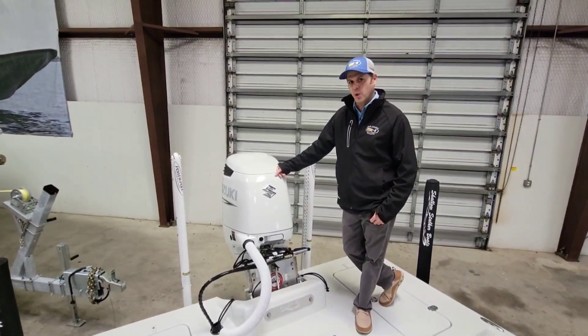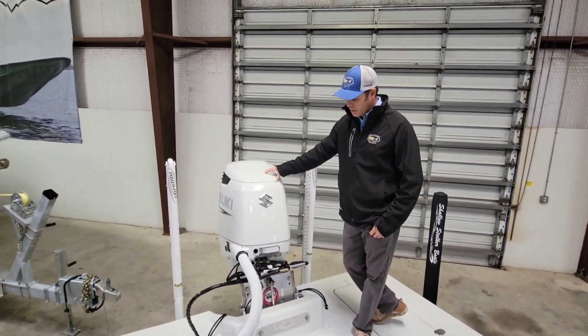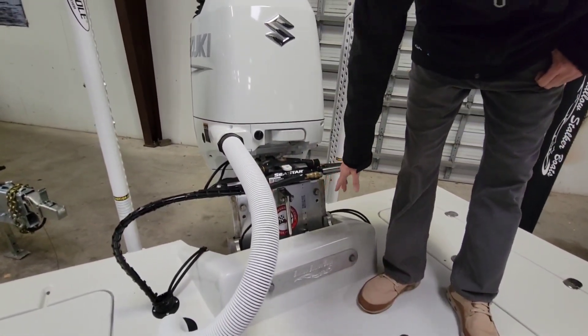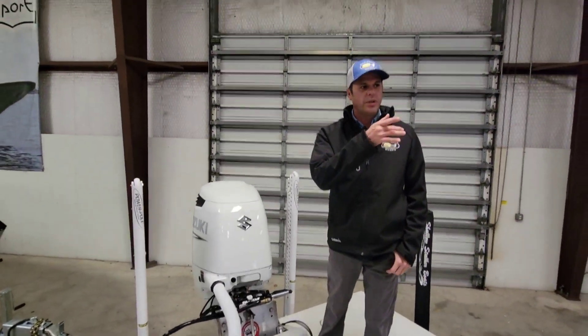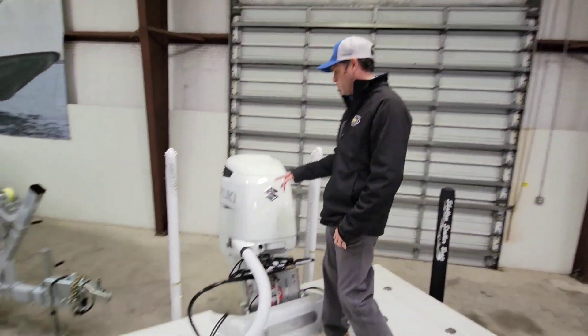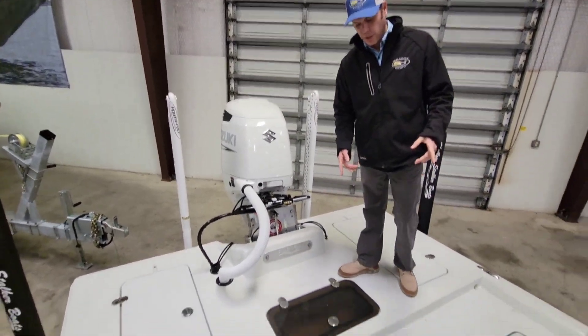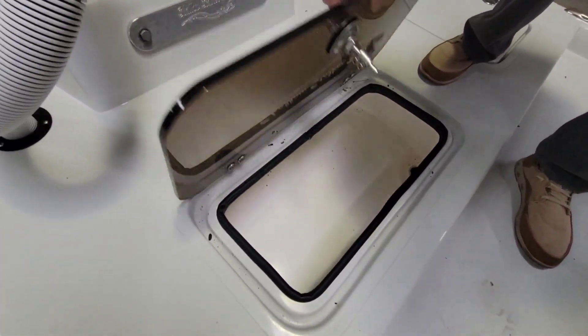We're back here on the Shallow Stalker 240 Pro Elite. We got the 300 horsepower Suzuki right here. You got SeaStar hydraulic steering. Here's your Bob's jack plate right here with your indicator tape. You have your LED indicator on in your helm area over there. Two 8-foot blade Power Poles. You got two live wells right here — one down low with a clear darker lid right there.